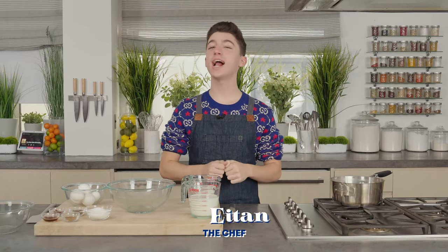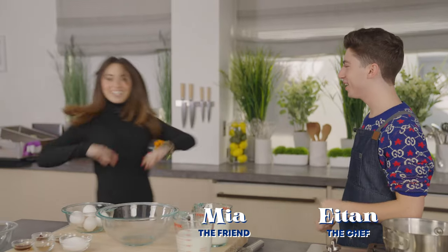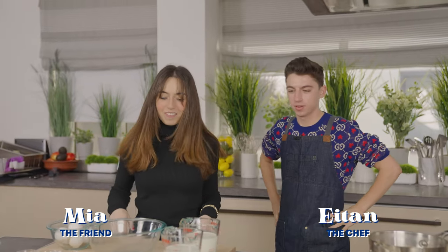Hi, it's Eitan and welcome back to my kitchen. Today I have my friend and neighbor, Mia, in the kitchen with me. Welcome to the kitchen. Thank you for having me. Are you feeling confident? Because today... No, I'm not. I am challenging you to make eggnog.